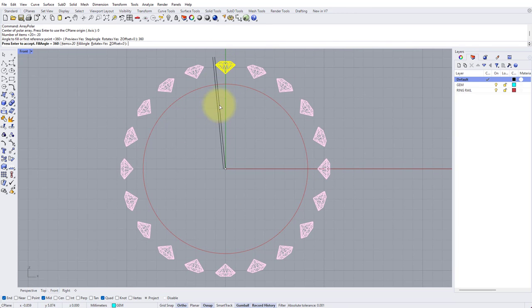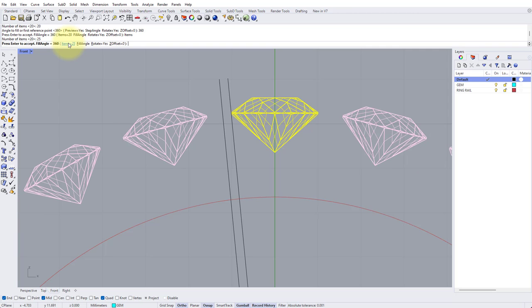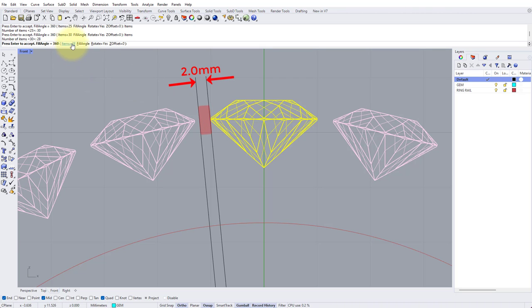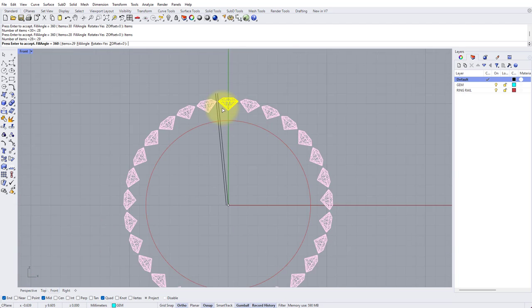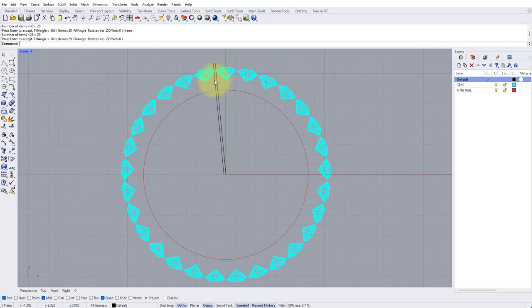We can see it's arrayed 20 stones 360 degrees and we've got quite a big gap, so we can update this live. Click Number of Items in the command line and change it to 25, then try 30 — nearly there but still encroaching. Try 28, gap is a little bit too big. Try 29 — that's pretty perfect. So I'm happy with 29 items and press Enter to apply. Now we know how many stones we're going to fit and we've got the correct spacing between each stone.